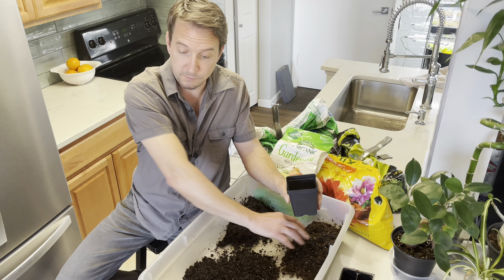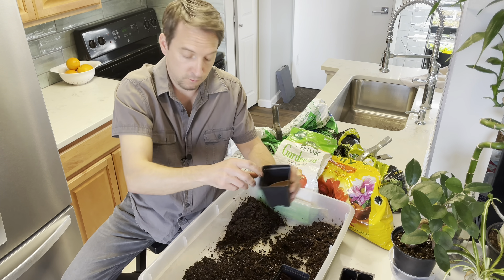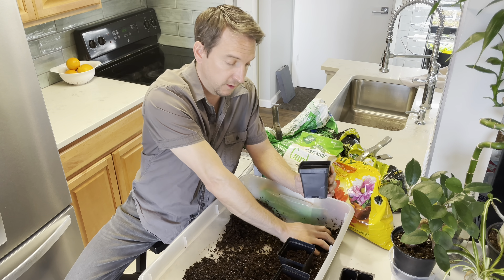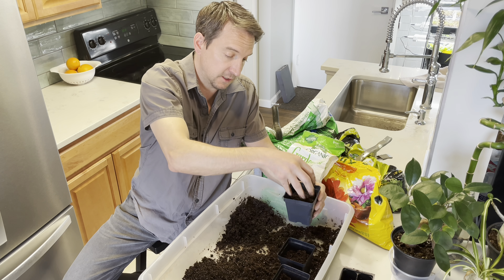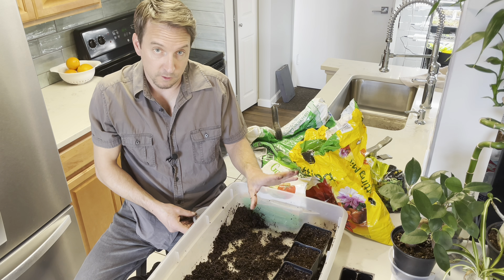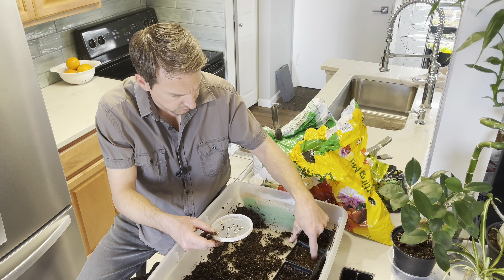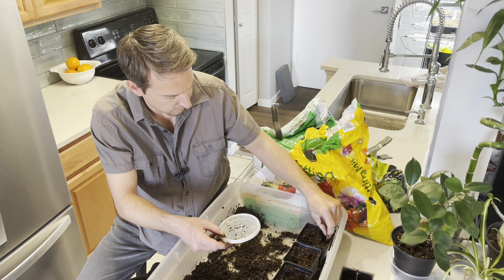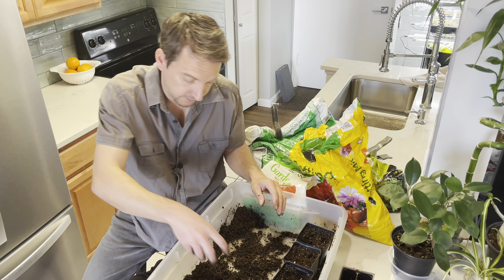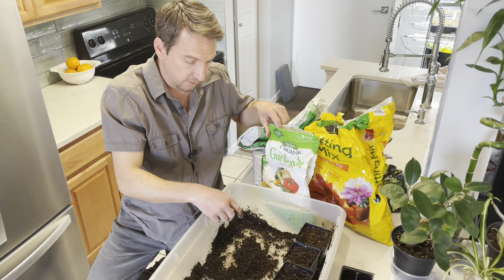I'm going to start by filling up a few pots with regular potting mix, one with just compost, and two with a mixture of potting mix and compost. Time to put the seeds in, down to about the first knuckle, two in each. I'll top these off and put a little bit of this slow-release fertilizer on top.